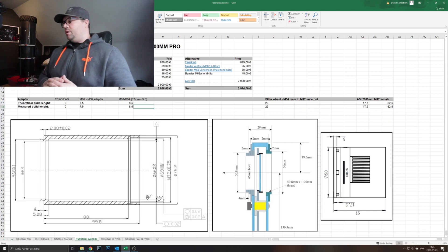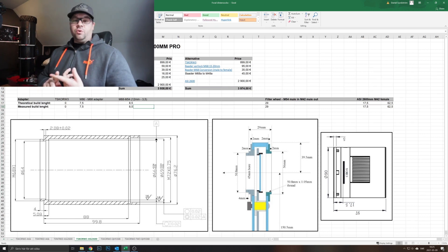By the looks of it, the filter wheel will hold the extra weight — I couldn't measure any flexure that would affect the tilt of the sensor. With the new all-threaded adapters it will actually be an even sturdier connection than what the ATIK camera has. I'm quite confident I'll go with the ZWO camera and keep my Starlight Express filter wheel, which I've been so satisfied with. I've had no trouble whatsoever with it for the past six or seven years.